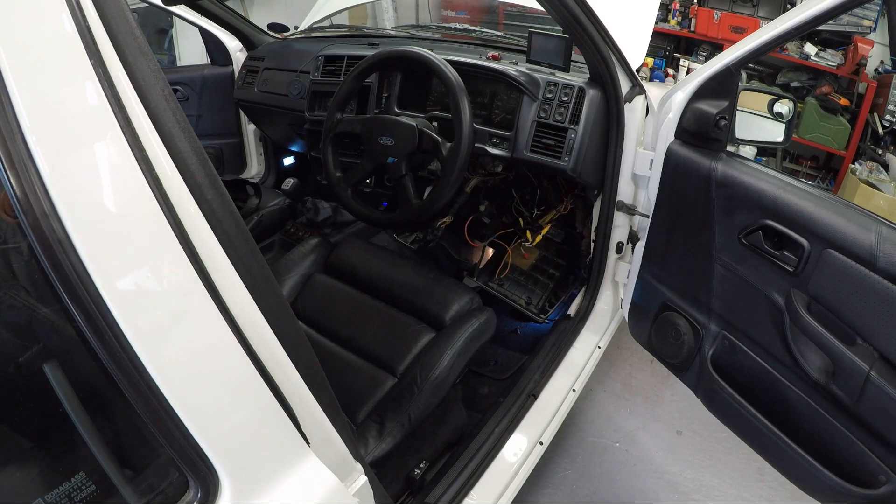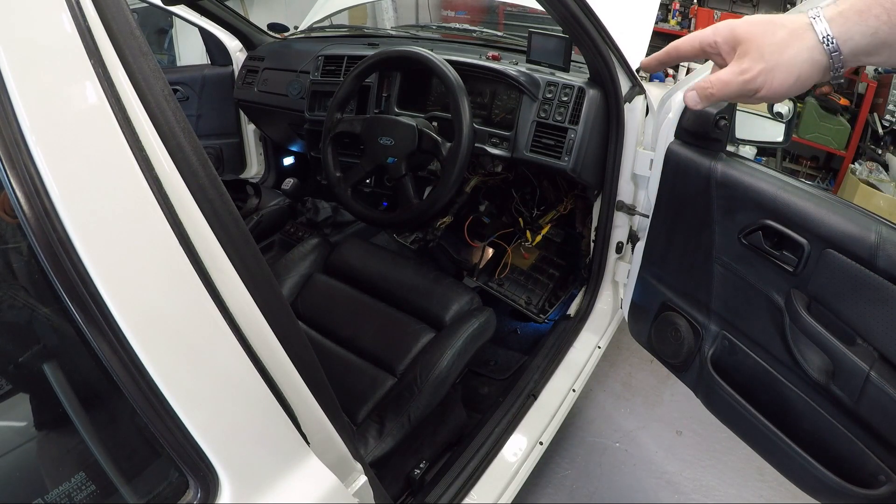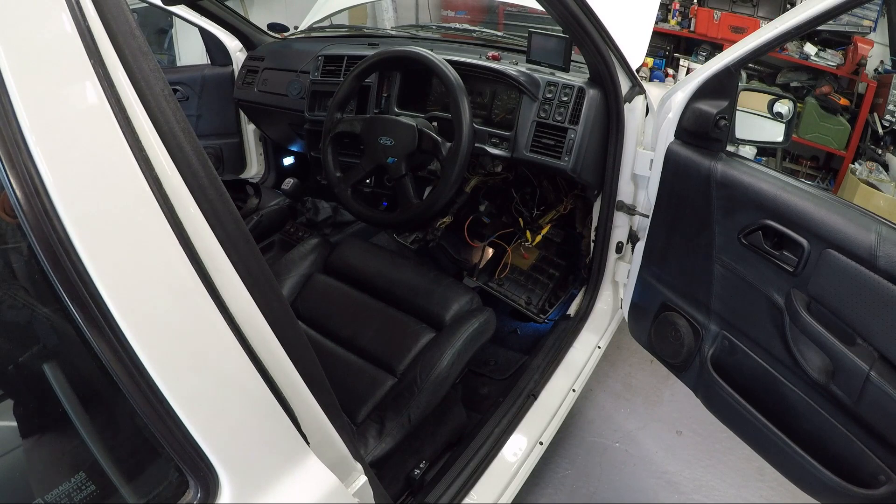I've basically got to solder some extensions in to the wires that are there so the fuse block will sit further back out of the way. It won't be tangled up around the column wiring and I can strap it up further under the dash so it won't have any mechanical strain on it anymore. I've tied up the rest of that wiring, so I'll have a go at that and cut back in in a minute.